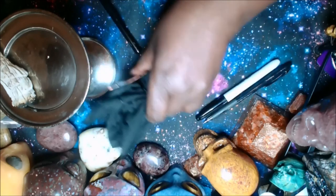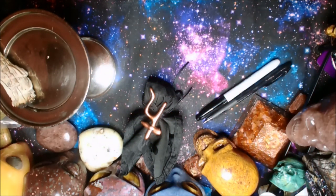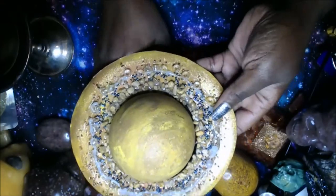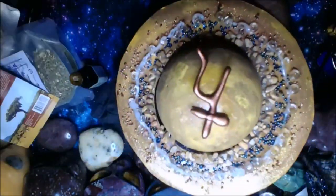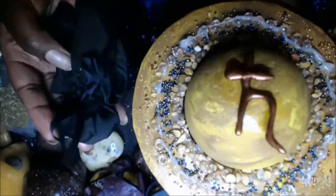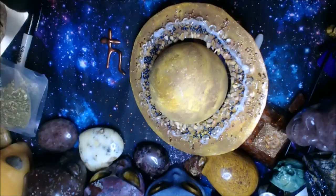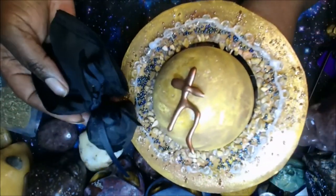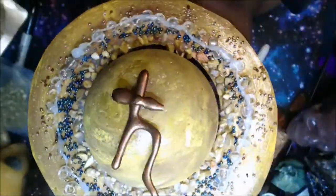I'm adding a little myrrh around the ring of my planet because myrrh calms things down and stops depression. While you are learning your lessons and understanding what's going on in your life, you're asking the universe to be gentle with you — to let you see clearly with wisdom and grace. I really hope that you found this video useful, and I'm looking forward to the lessons I need to learn to grow even more. Thank you so much for watching and I look forward to seeing you in the next video.